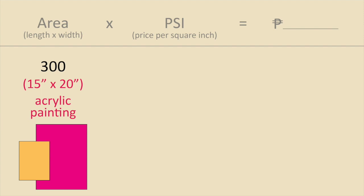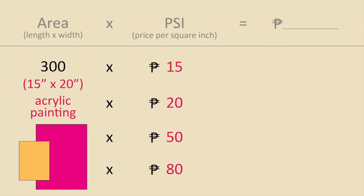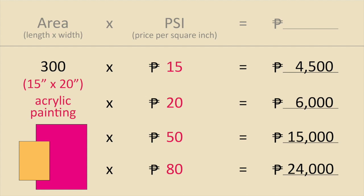Let's do another example with an acrylic painting, size 15 by 20 inches. Multiply that and you get 300 for your area. Multiplying with the same set of PSI gives us different price points. Do you think you can sell your acrylic painting for 4,500 pesos? Or should it be at least 6,000? Do you think it's possible to sell it for 15,000 if you market it really well? Or let's set a goal — if you keep at it in about 3 years, I think you can sell it for 24,000.